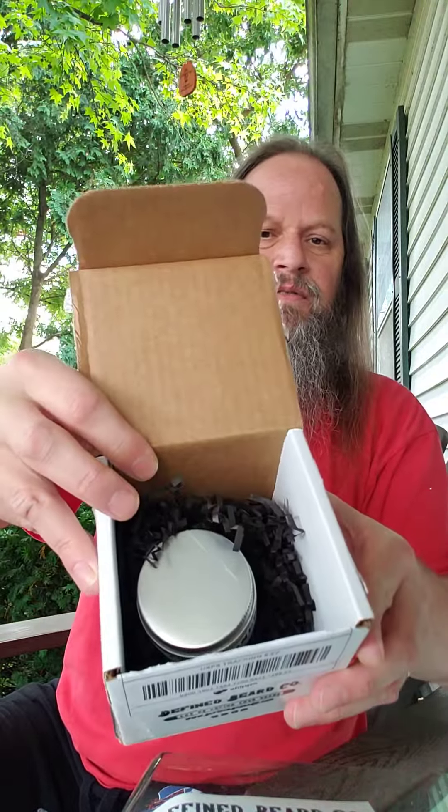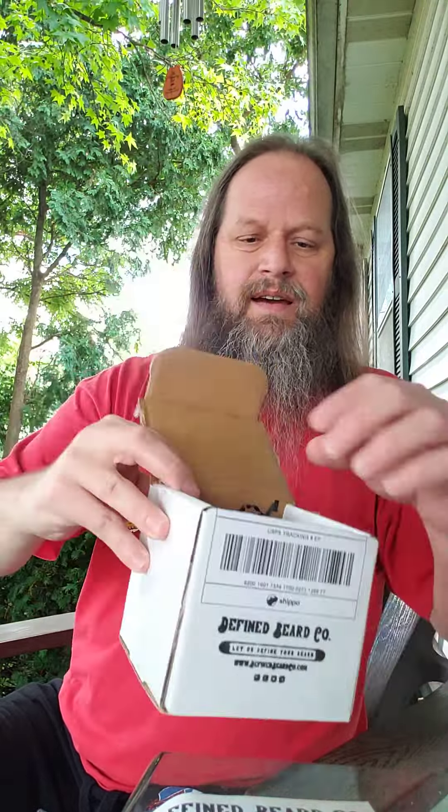I had gotten the Lemon Delight in oil, and that's really good. My brother got it for me for Father's Day, I think, so I had to have the butter. So that's what this is.